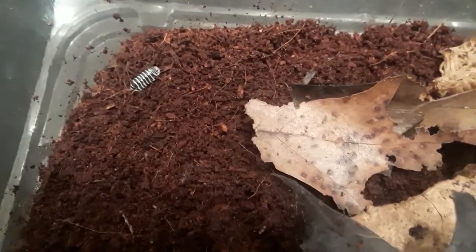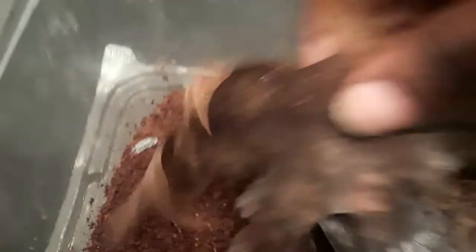I am trying to start a springtail culture in here — I got a few in there. I had to change this whole thing out because I think I had some type of mites in there. I've done that now and I'm putting a lot more springtails in with them to make sure whatever was in here doesn't come back.